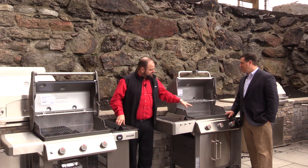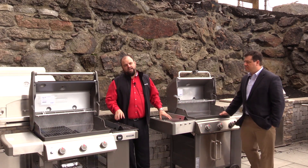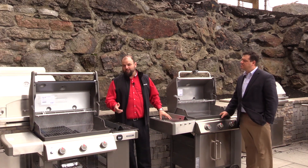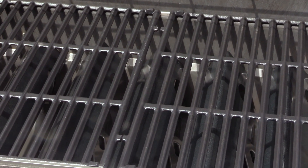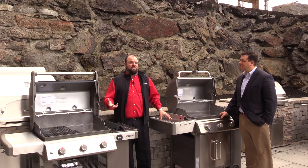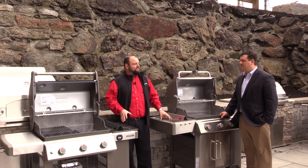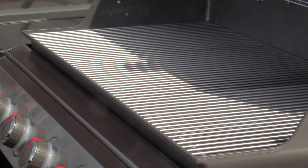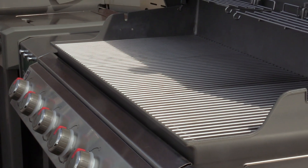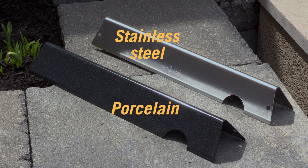As we go down to the insides of both grills, you're going to notice that the Genesis 2 has porcelain-coated grates and porcelain-coated flavorizer bars. The issue with porcelain-coated flavorizer bars and grates is they can chip, flake, or rust. Weber addressed that in the LX model — when you upgrade, you get stainless steel flavorizer bars that won't chip, won't flake, and if they do rust they're a lot easier to keep clean.